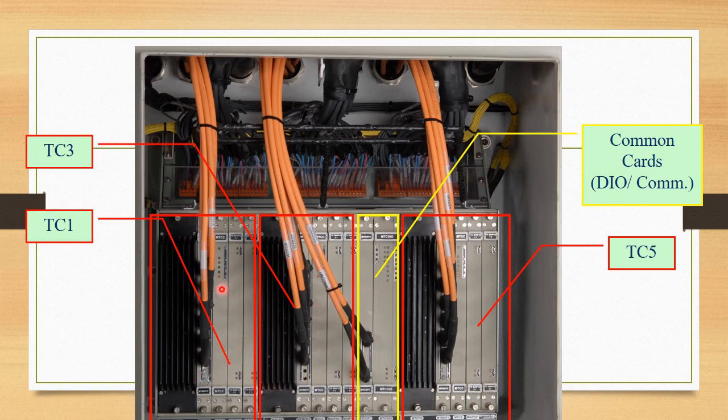Here we see traction computer number 1, number 3, and number 5, along with 2 extra cards common to all 3 computers. One side cabinet comprises 3 computers and one common DIO and communication card. Each traction computer consists of 5 modules, which we will now discuss to complete our understanding of the TCC.